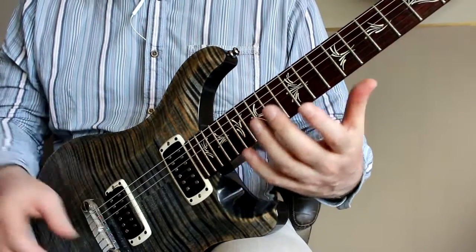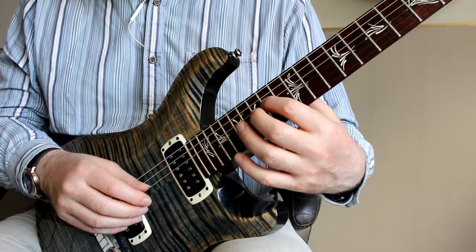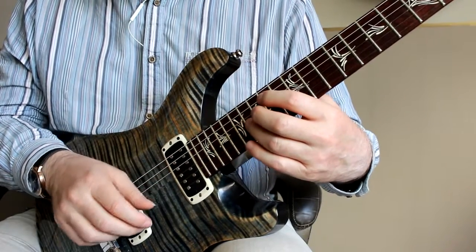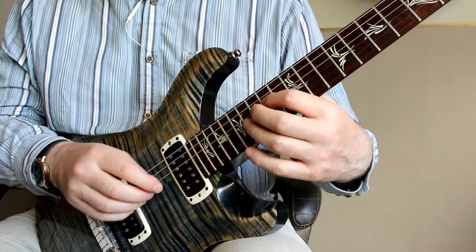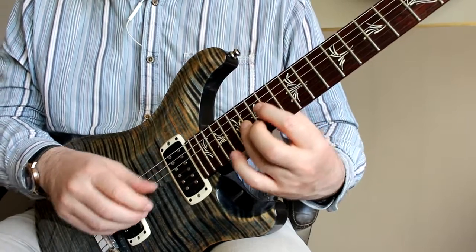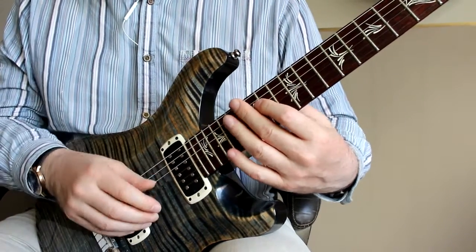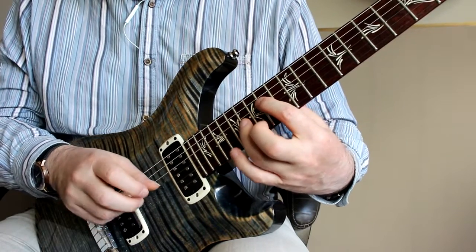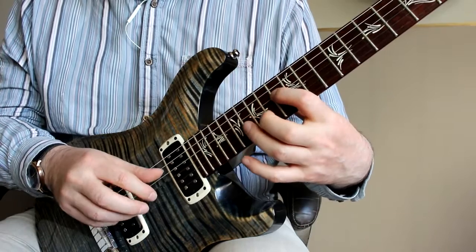Structurally, these arpeggios are all kind of similar — they have two notes on the D and the G string, and that gives you the E and the B string to carry a melody, which is what he's doing here. The chord is playing around E minor, and then he goes to B major with the third in the root.